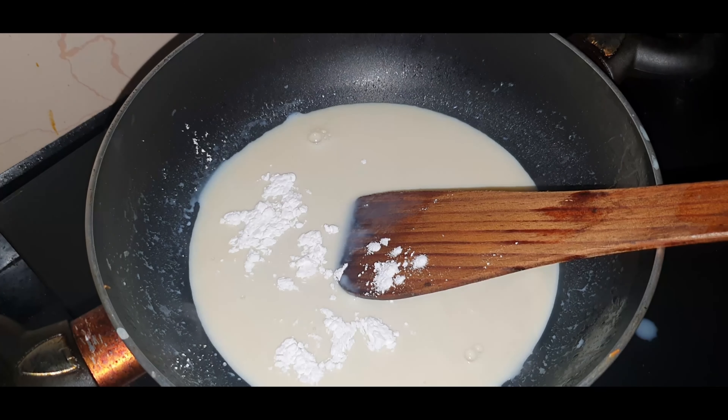The kunafa is completely ready. Just top it up with a little bit of milkmaid, and we can now flip it. If you want, you can also add some dry fruits on top — it will taste really yum. You can see how crispy it is — crispy from outside and very tasty from inside.